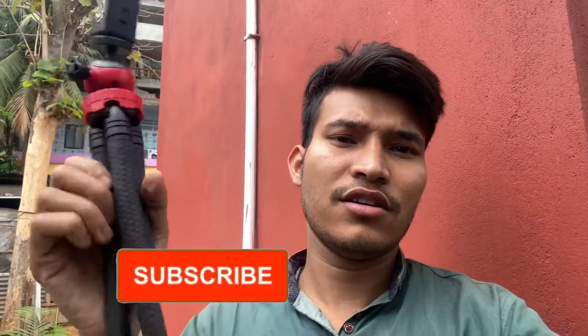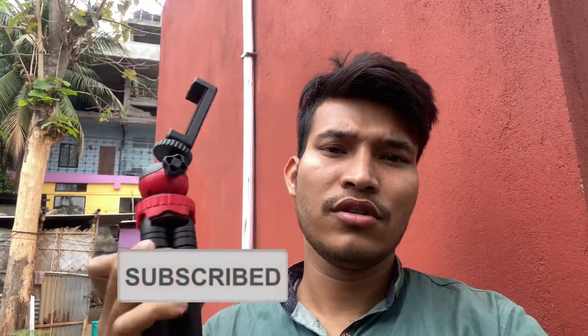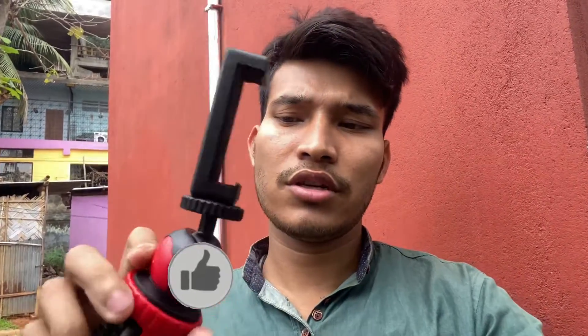Friends, this is where I ordered a tripod. I recommend it to you.